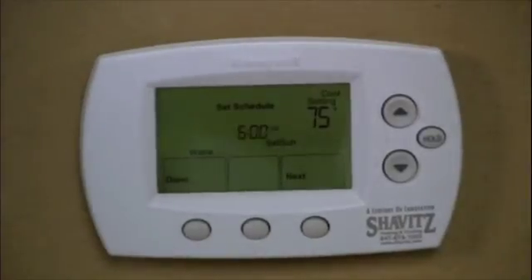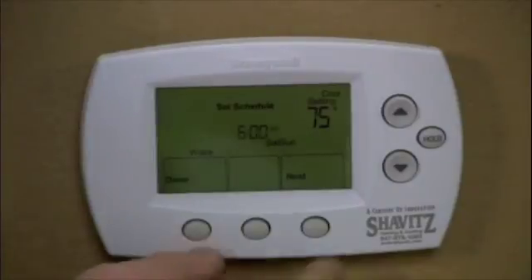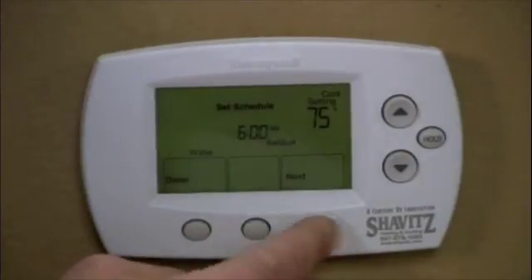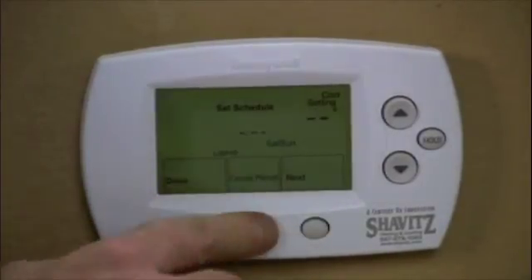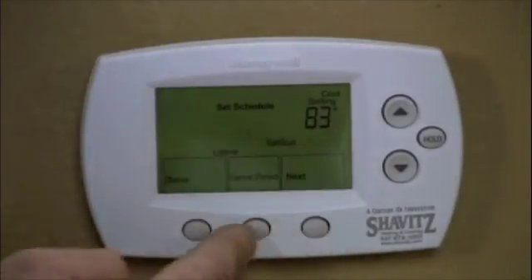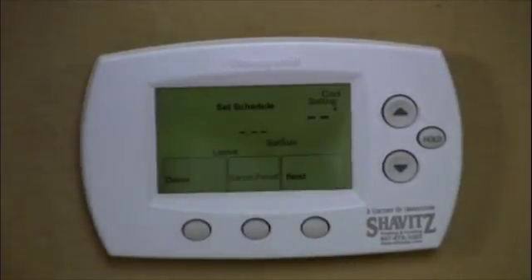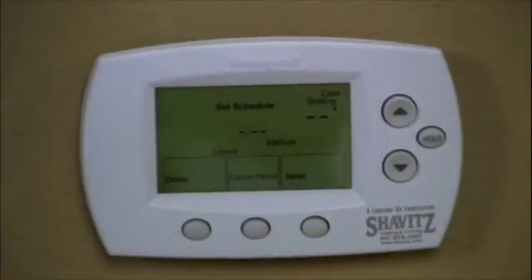You also have the option to cancel a period. Let's say I plan on being home all day on the weekends. I hit next and I can cancel the period. If it's flashing, that means that period is active. If I hit cancel, I get dashes — that means the period is inactive and the thermostat will just move to the next temperature and the next time.